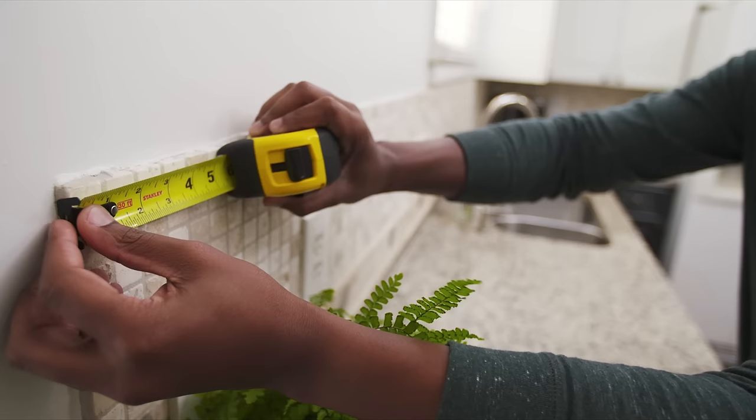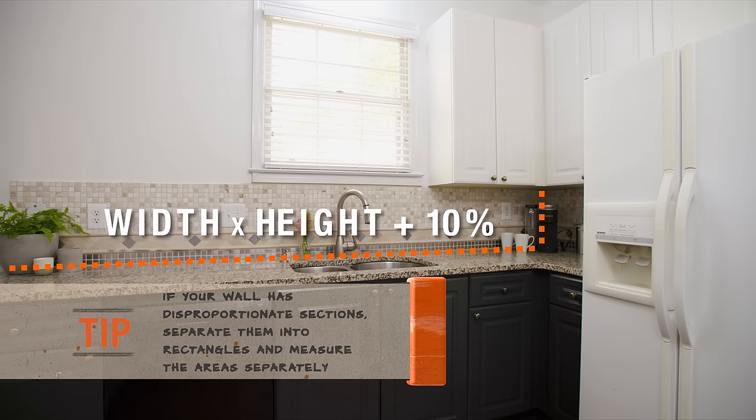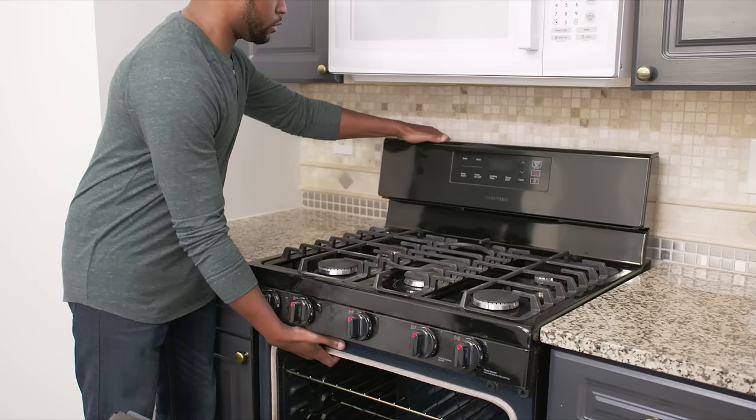The size of your kitchen backsplash area determines how much tile is needed. Accurate measurements will keep costs and waste to a minimum. Measure the width and height of the area and multiply that to get the square footage. Don't forget to add 10% to the measurement for a safety margin. Add the sums of each section to get the total square footage of tile needed for the project.